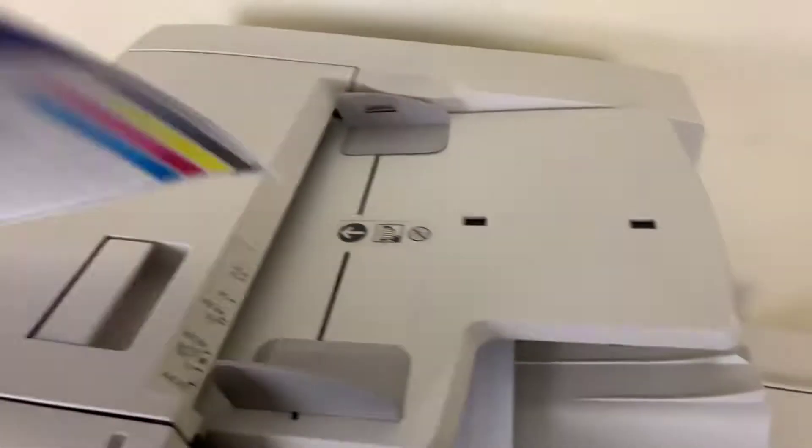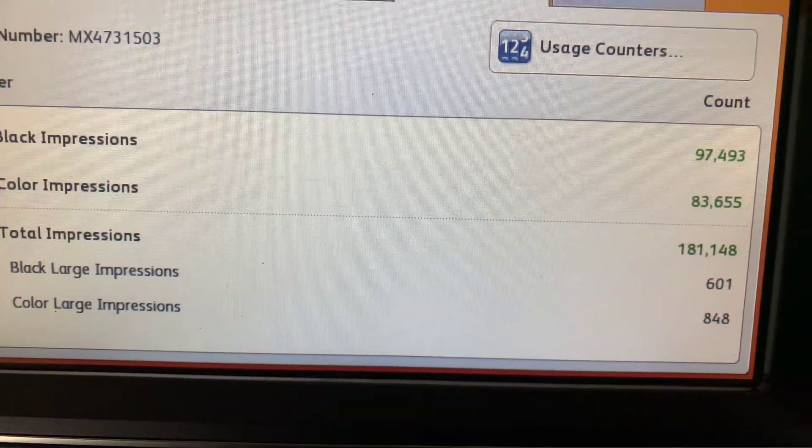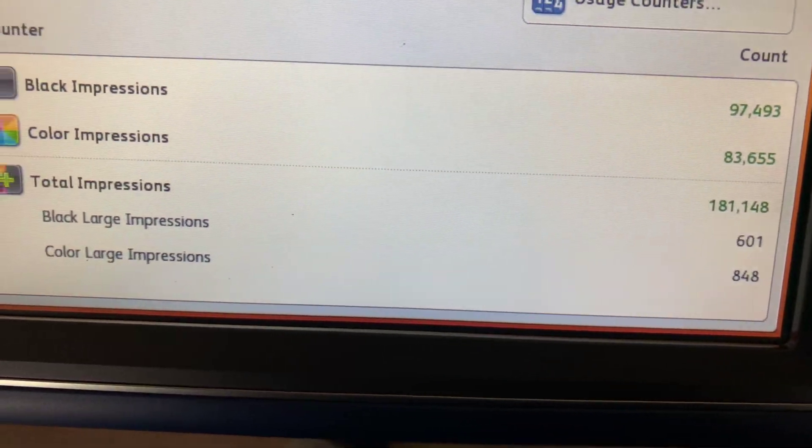As you can see here, through the document feeder — once again, this machine comes to us with only 97,000 total black and white copies and 83,000 total color copies.